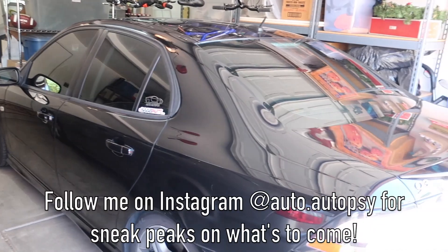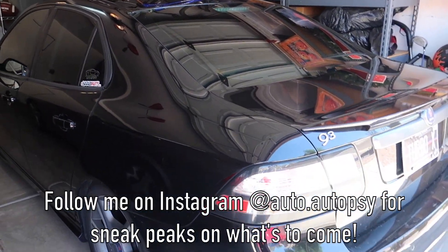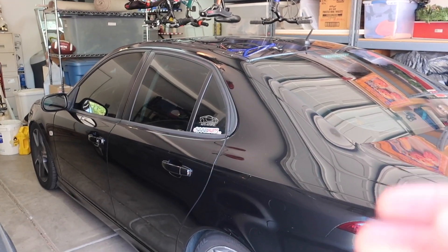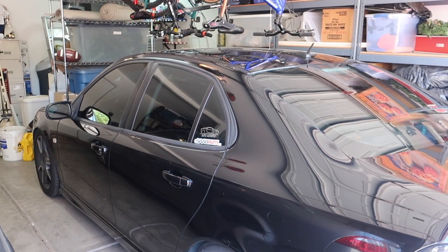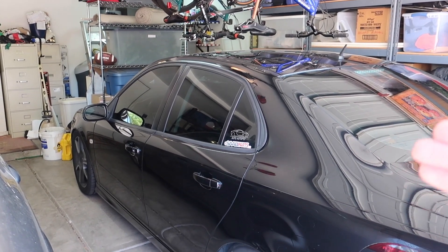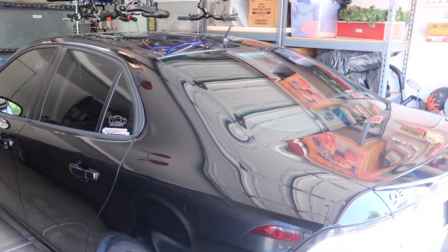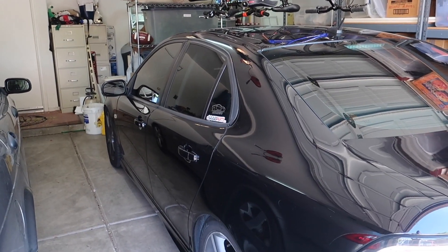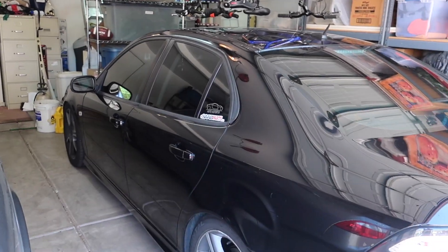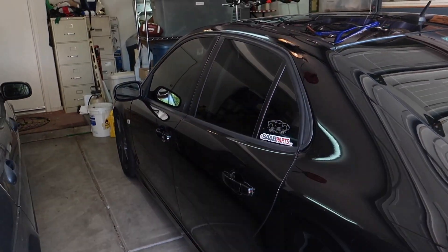I do have some exciting upgrades coming for this car. Right now it currently has a muffler delete, coilovers, a short shifter, and the Stage 1 tune. And it really isn't much of a tune — I hate calling this car tuned because it really isn't any quicker from stock, in my opinion. It's got a little bit more power and torque, but it really doesn't feel tuned per se.